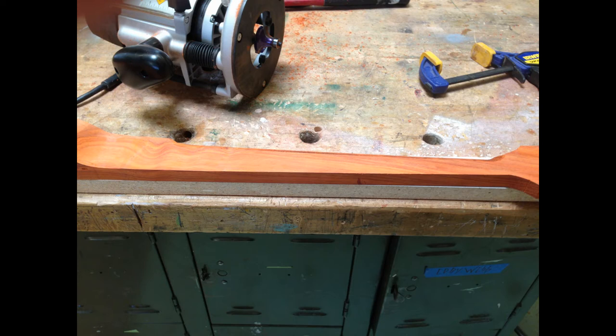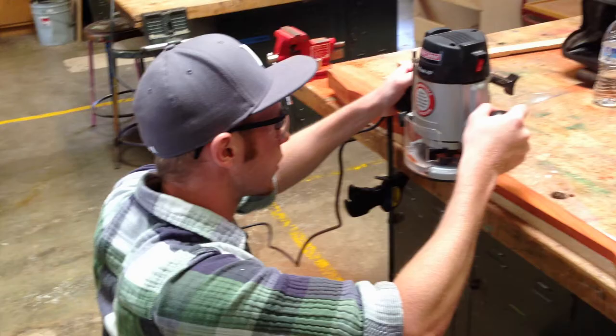Here's the setup for a plunge router. As you'll see, I go ahead and create the curvature on the neck.